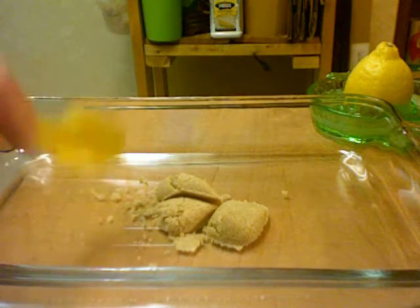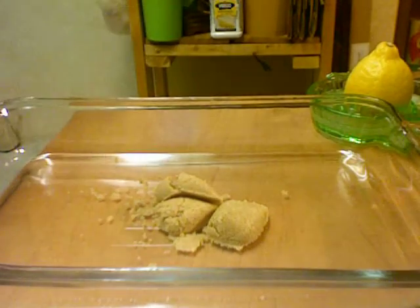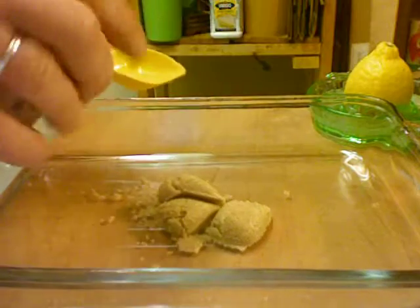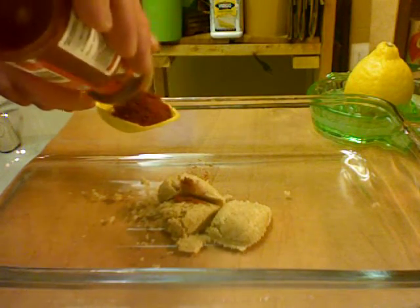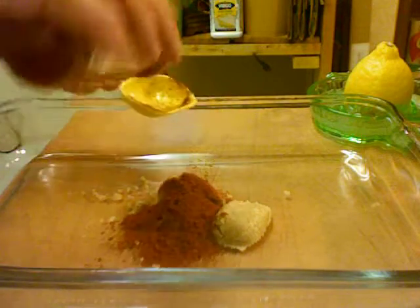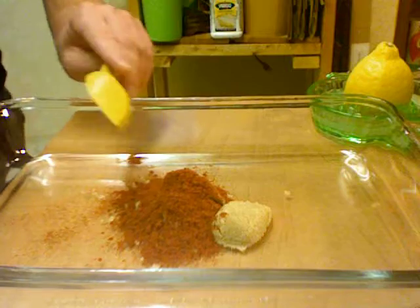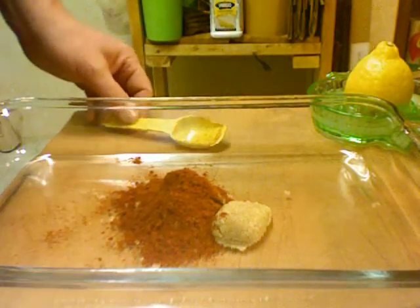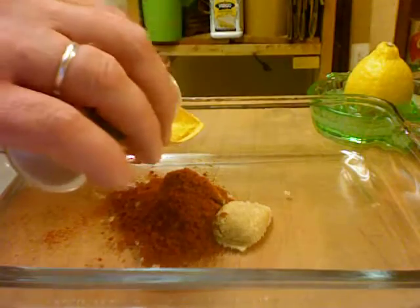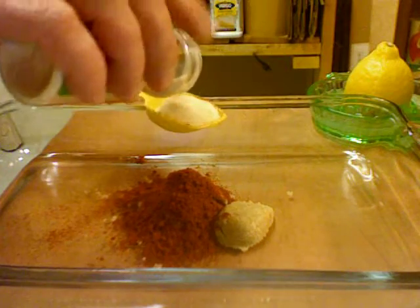We're going to start the marinade. That's three tablespoons of brown sugar. Next is paprika — we're going to add two tablespoons of paprika. Then we're going to add one tablespoon of onion powder.